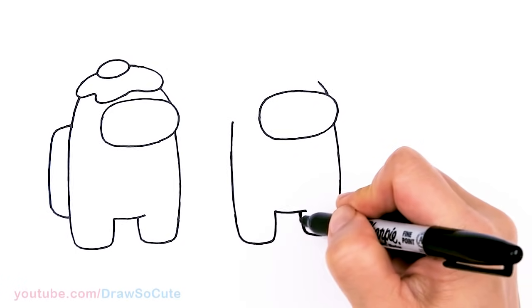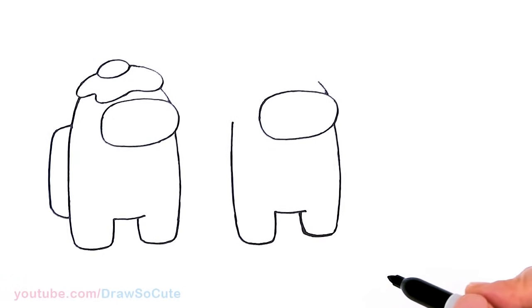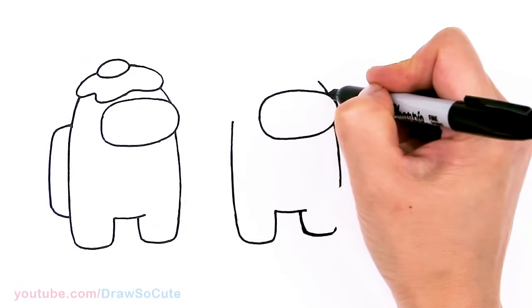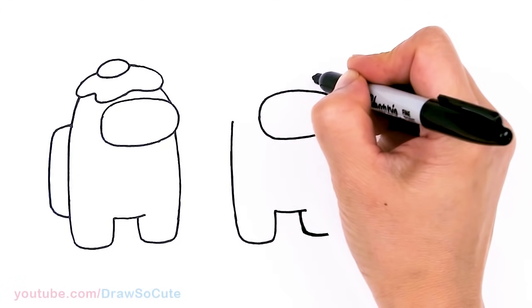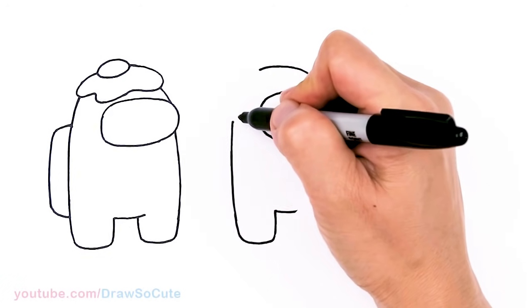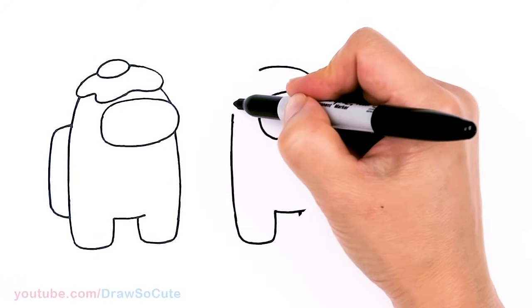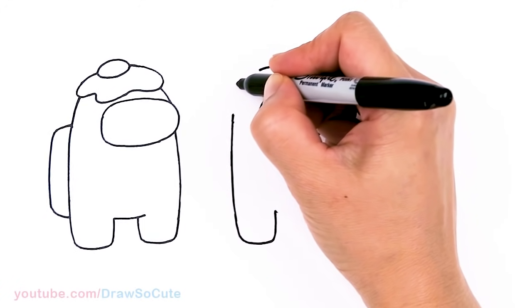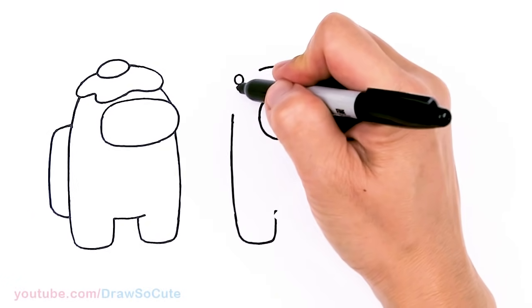Thank you Draw So Cuties for your enthusiasm for all the Among Us characters I've drawn for you, and for requesting that I draw more and giving me ideas of which ones you want. This one was definitely based on your request. Now we're going to imagine the top of the head coming over as if drawing a normal plain Among Us — just draw a curve for the top of the head. But we have this big flower, so come about right here in this area and draw a circle.